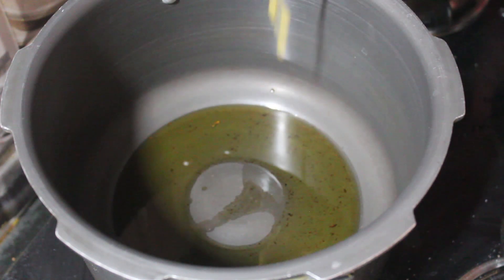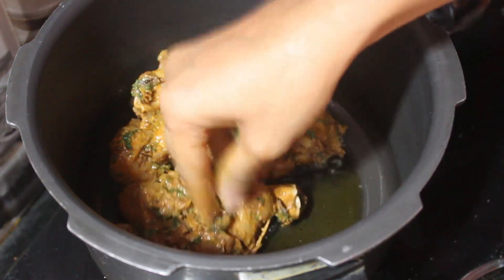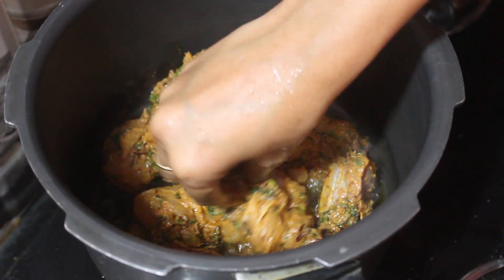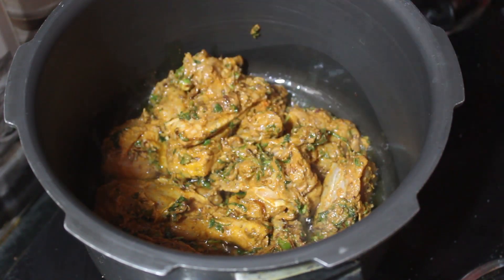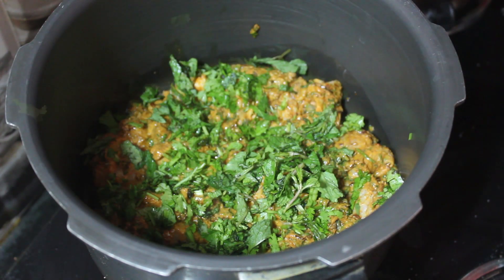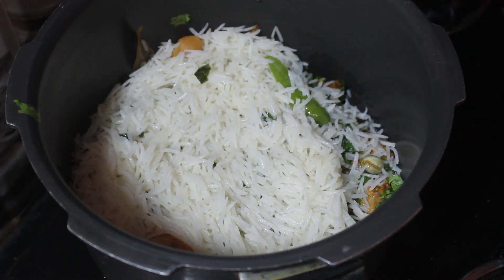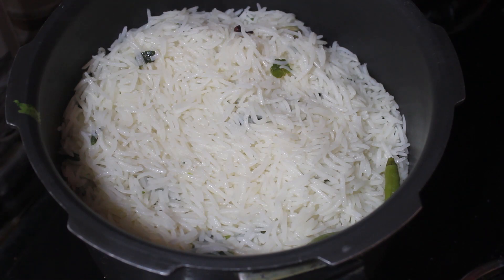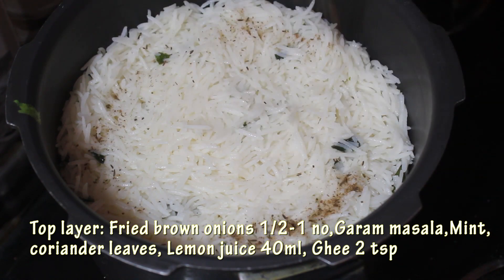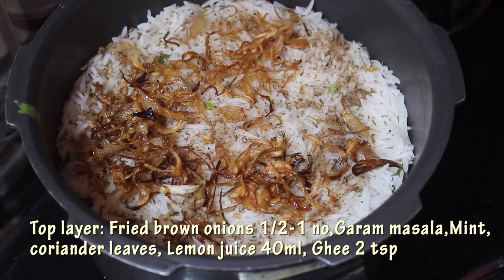Adding a little oil which I used for fried onions and a little ghee. Place the marinated chicken pieces, then sprinkle some mint and coriander leaves. Add rice — it should have some water content in it. As the top layer, sprinkle the leftover garam masala, spread fried onions, few mint and coriander leaves, lemon juice, and ghee.